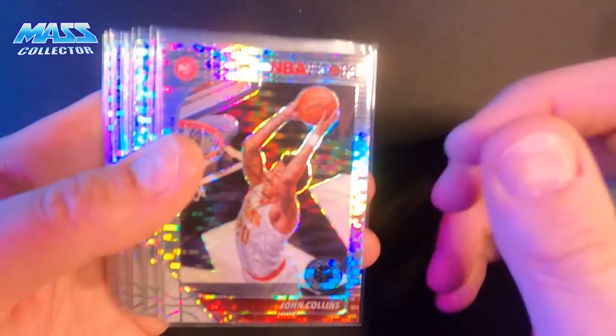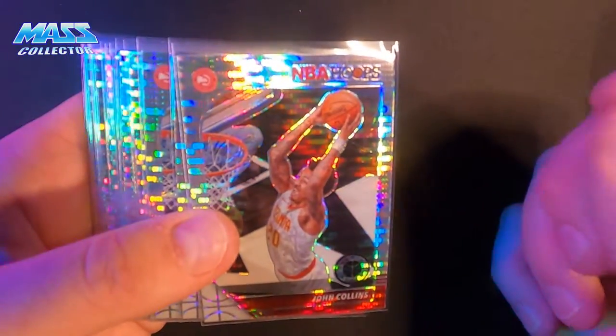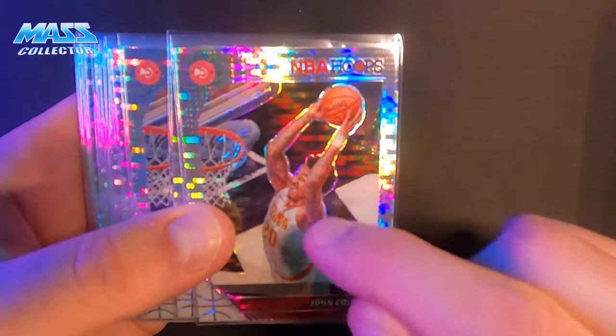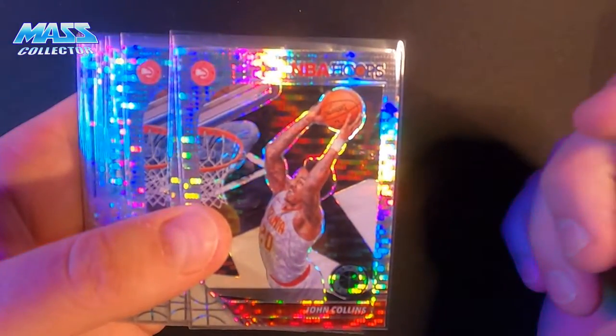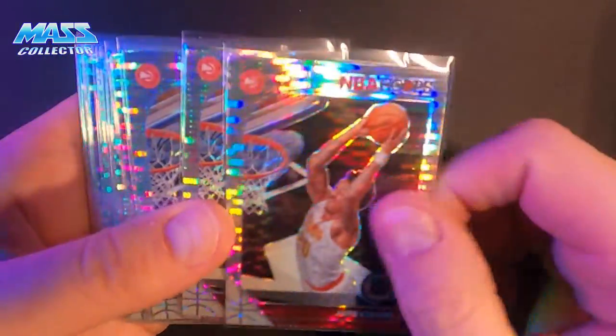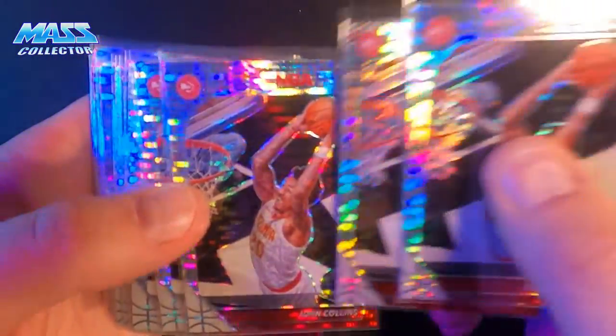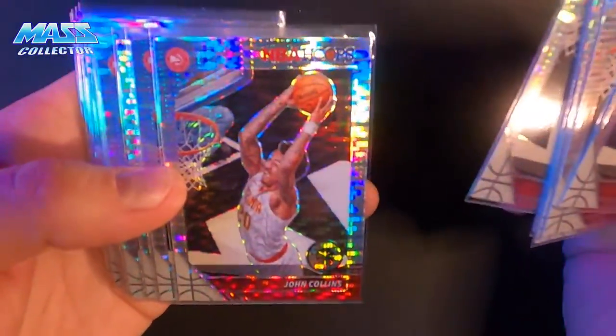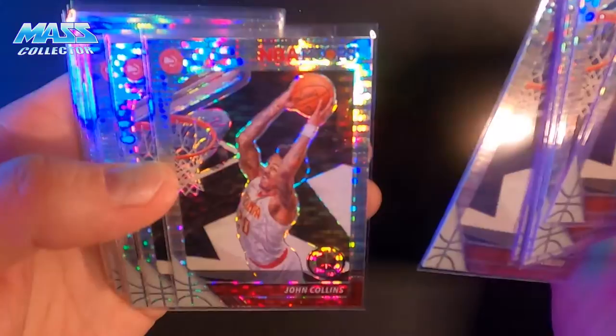I have John Collins. I have a lot of John Collins I'm getting. I got 10 of them for $1.29 and then I think the other 10 I got for a couple bucks. But again, this is his third year card and he's going to be a baller. There's no doubt about it. Already is. I just love these Hoops Premium pulsars.